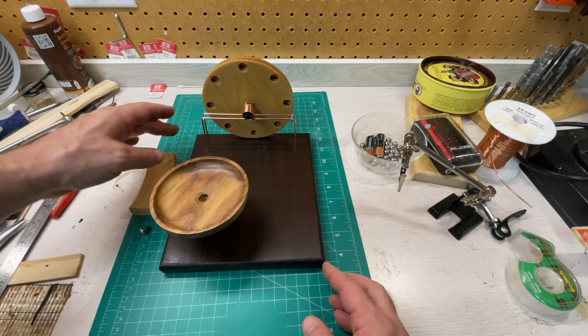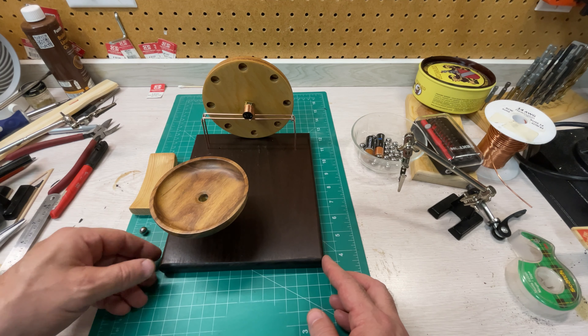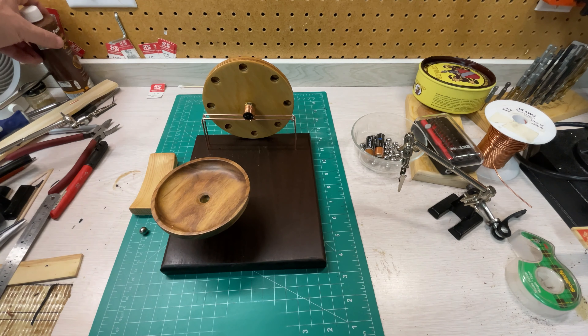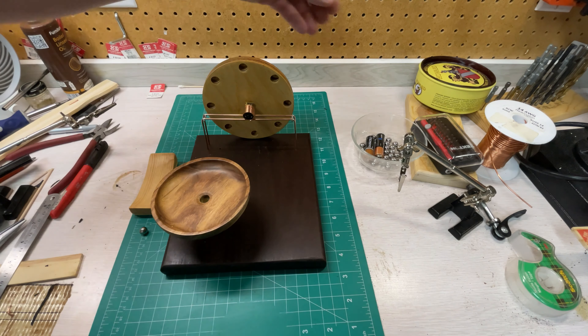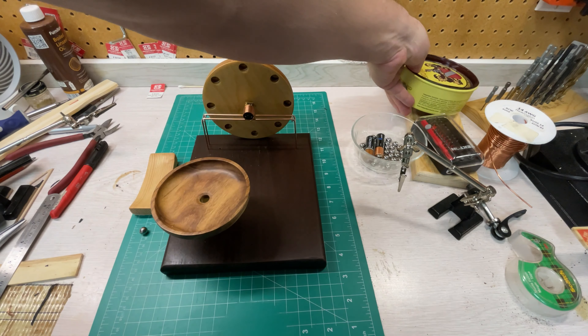Since my last video, I've routed the edge perimeter of the base with a quarter inch roundover bit, finished the surface with boiled linseed oil, and then followed it with a couple of coats of premium paste wax. So it has a really nice finish.